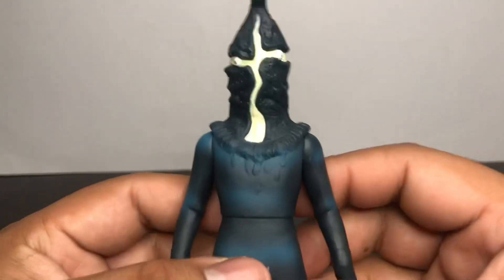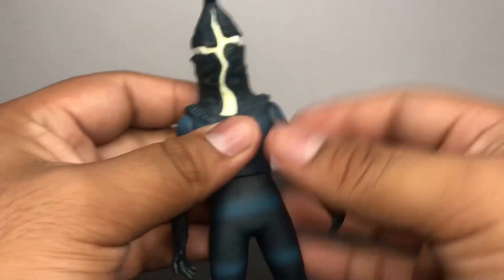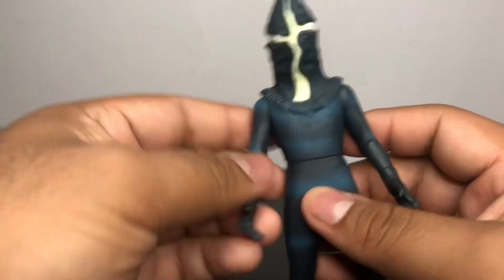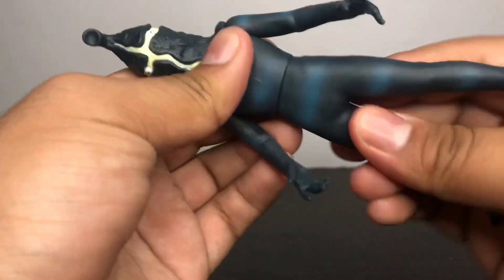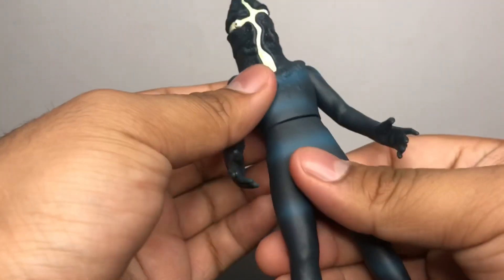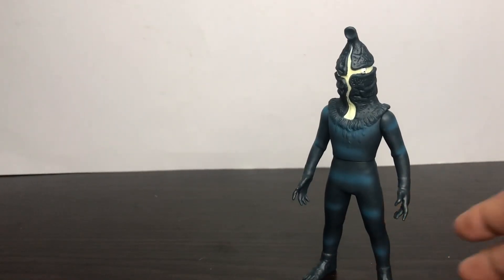Anyways guys, let's do some articulation really quickly. The arms can do a full 360. The other arm can do a full 360 as well, so you can get into a running pose. And there's 360 rotation on the waist. Paint-wise, it's good. Detailing looks really good, and articulation is neat overall.